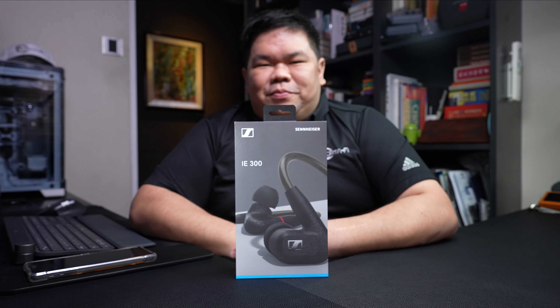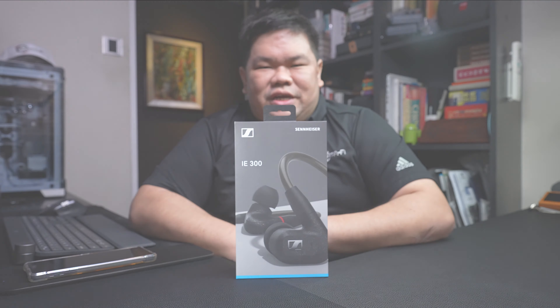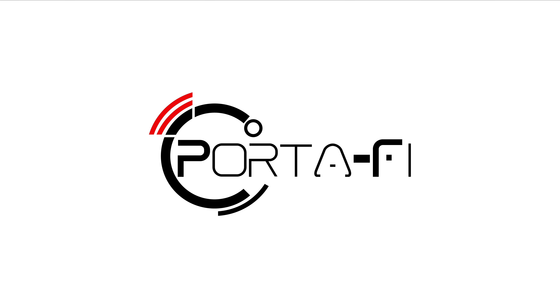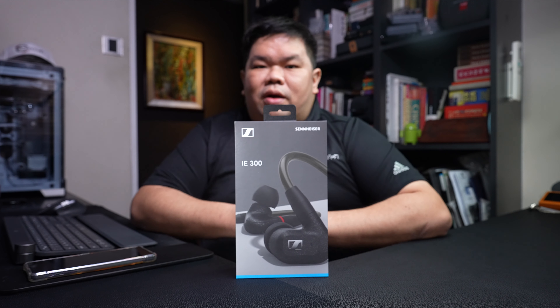Hey, what's up guys, Beng Yao here from Portify. Today we are unboxing the Sennheiser IE300. It has been a while since Sennheiser last introduced a new pair of in-ear monitors for the audiophile market.